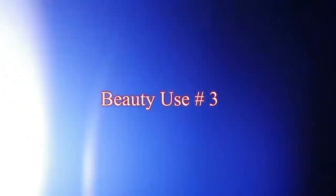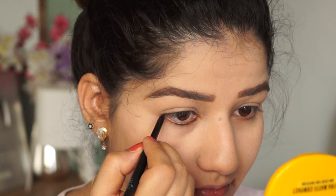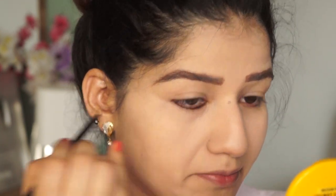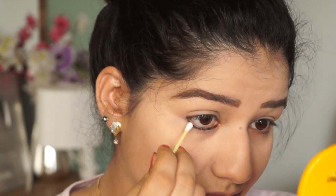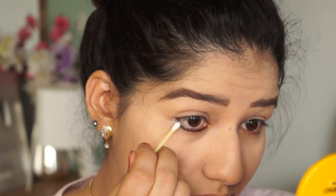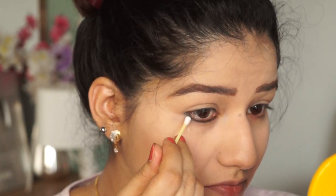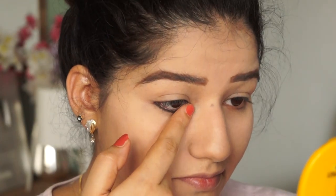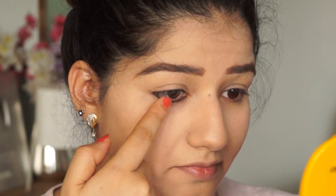Next is beauty use number 3. I am using kajal, especially in warm weather, and kajal smudges very easily. The best way is to add kajal in one layer, then use q-tips or ear buds — add baby powder on them. This will help your kajal to be fixed, set, and locked. The kajal will be long-lasting and will stay for a long period of time.